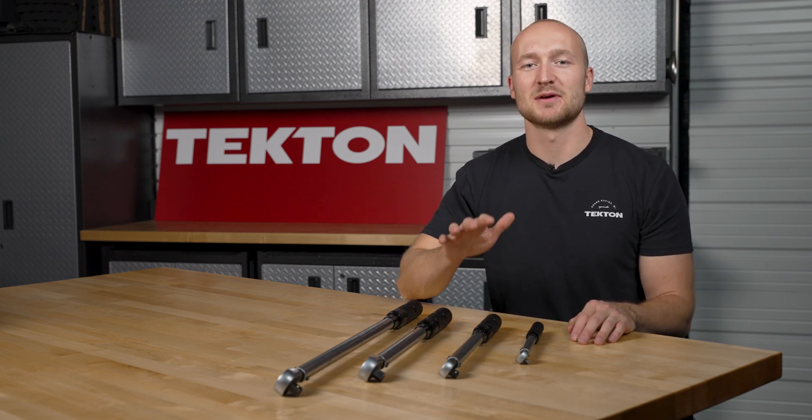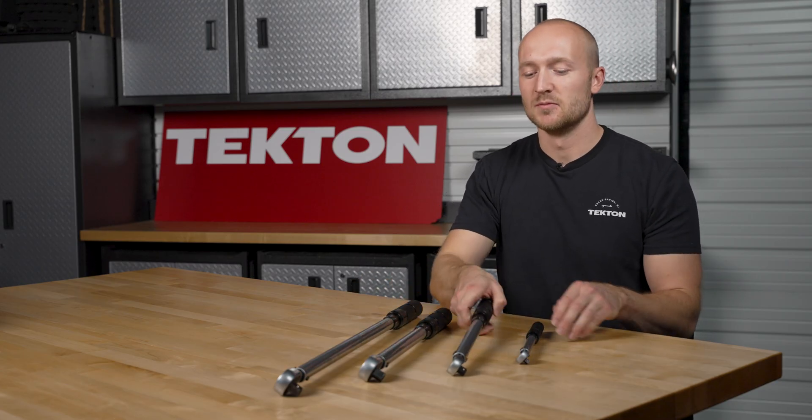Hey guys, it's Caleb at Tecton, and today I'm going to show you how to use your Tecton micrometer torque wrench. This procedure applies to all drive sizes, but in this video I'm going to show you on our 3-inch drive model.